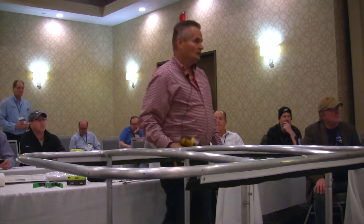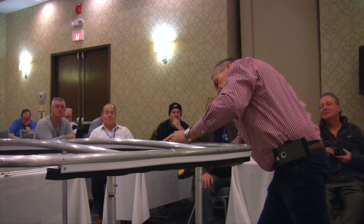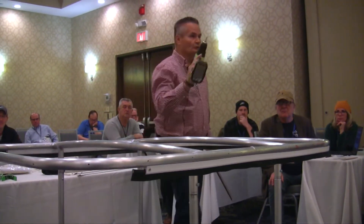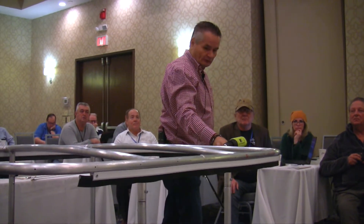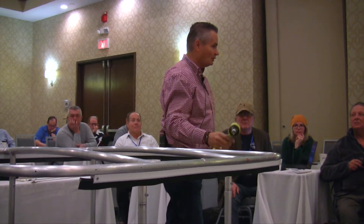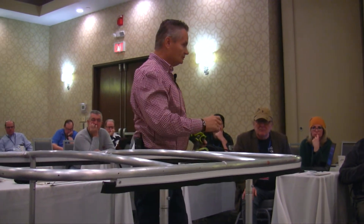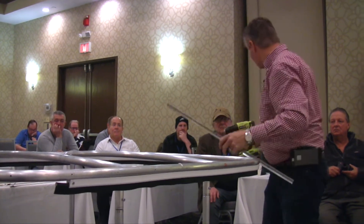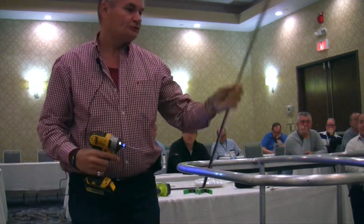I'm using a 6-32 tap here with an 1/8 inch drill bit. You want to make sure you hold your tap straight to your pipe — if you twist it sideways you can snap it off. If you break the tap off, you do whatever you have to to get that tap out because it's steel and it will cause rust. The first time out, just get through the tubing and practice tapping.